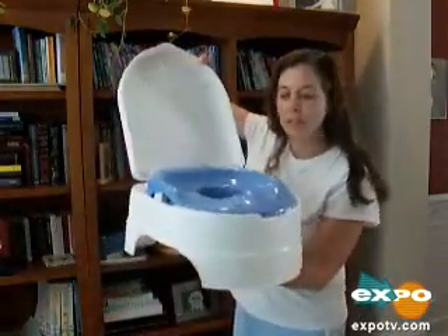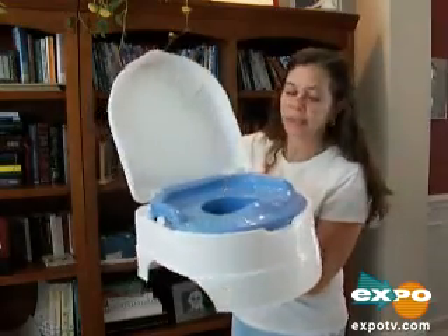Hi, Shannon here. I'm going to talk to you a minute about the Summer Infant Potty. This is the potty training potty.